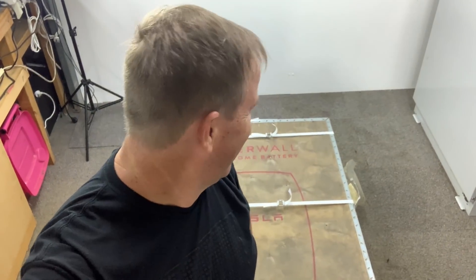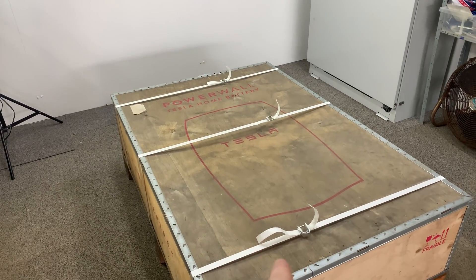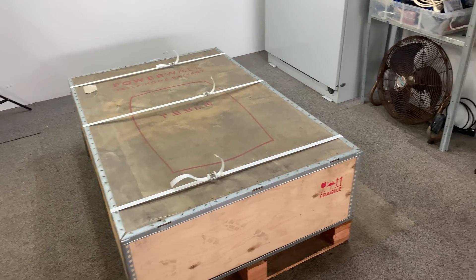I've built my own Powerwall, now it's time to see how the pros do it. Let's get this thing open, I'm excited. So what have we got here today? We've got a brand new Tesla Powerwall — it's new in-box. This is exactly how I received it.